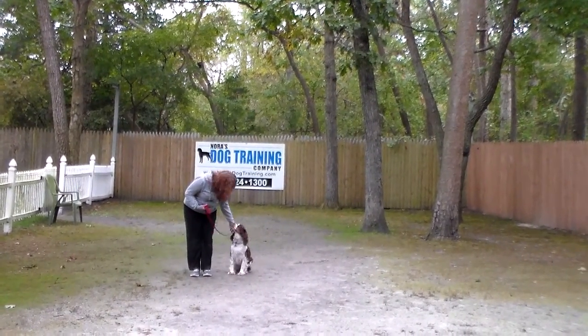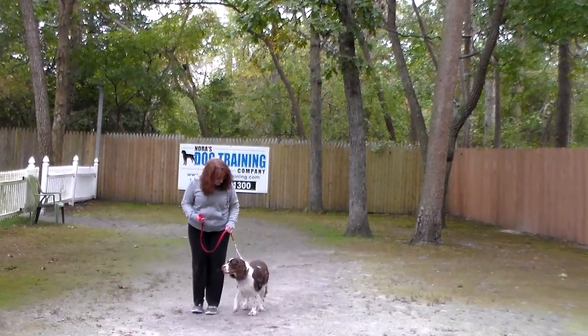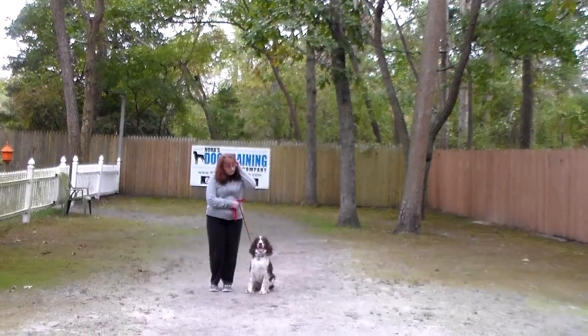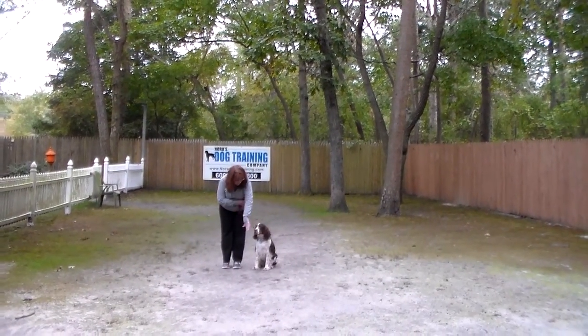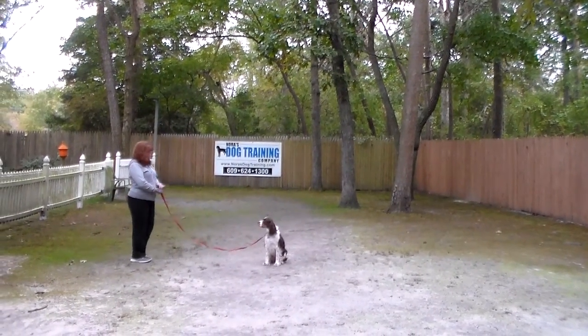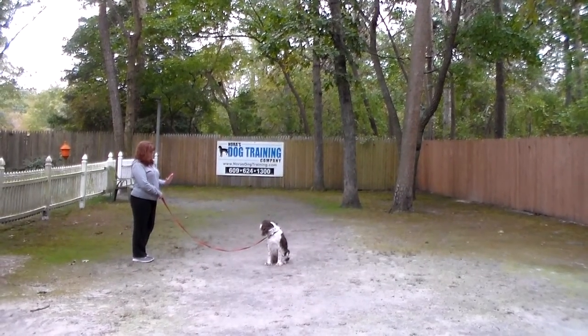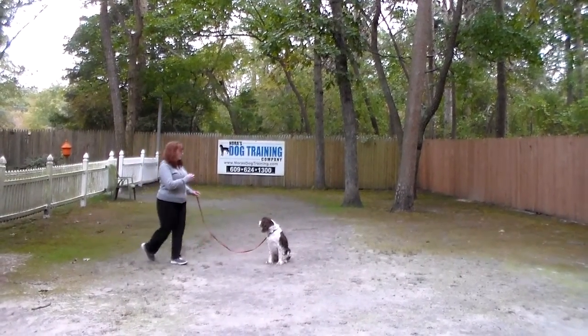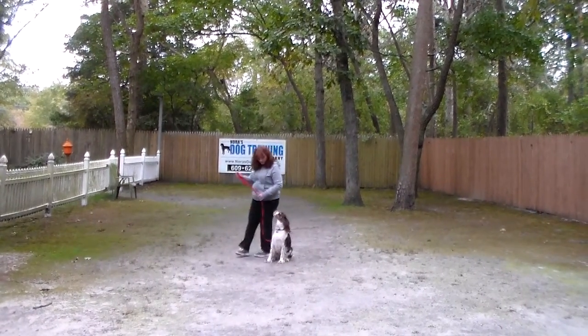Brandy's talking to her, telling her to pay attention and look at her. The next command we're going to demonstrate is the sit-stay. The stay is a hand and a voice command, and because it is a stationary exercise, we do not use her name. You can practice this command indoors as well as outdoors. You're going to start out at about 45 seconds and slowly work up to a three-minute-long sit-stay.